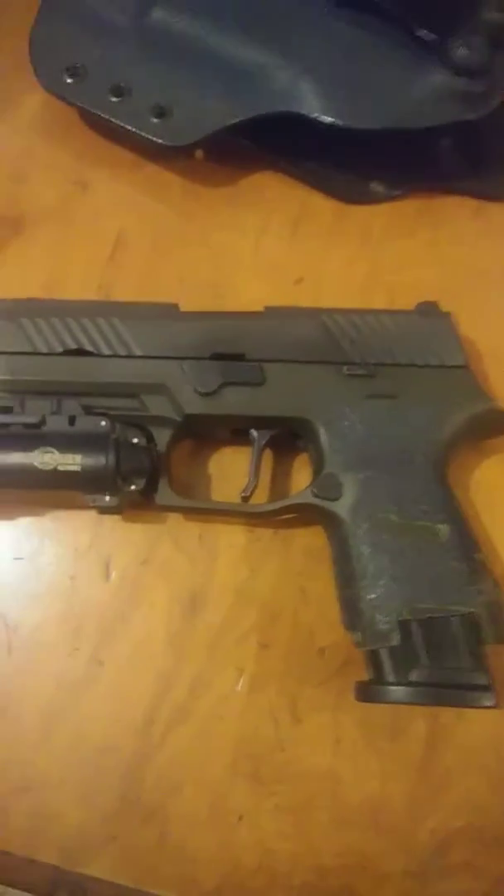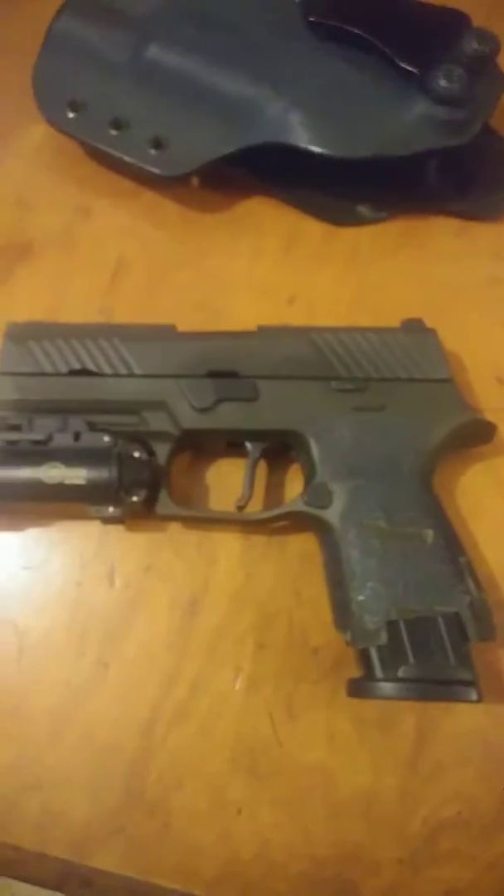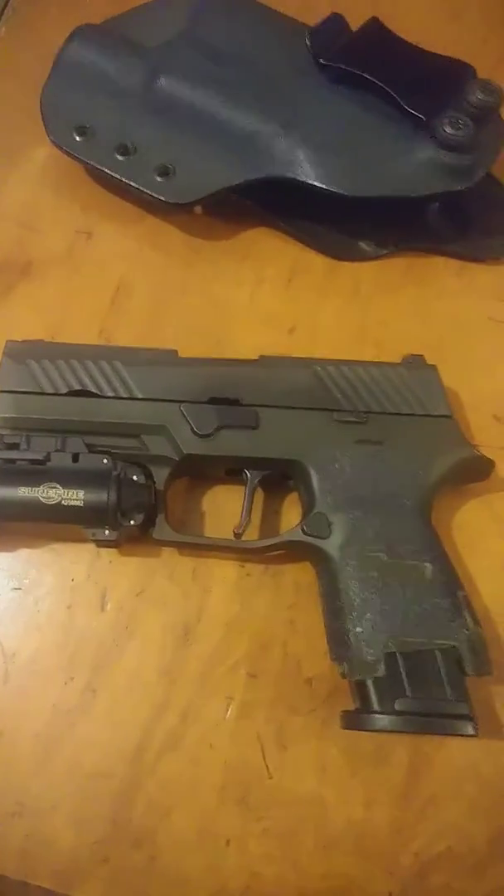So I just like the modularity of this setup — how easy I can go from one thing to another.